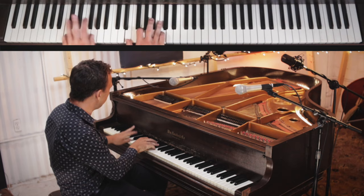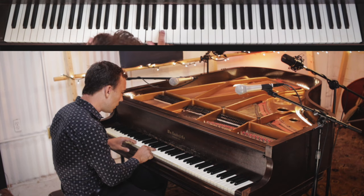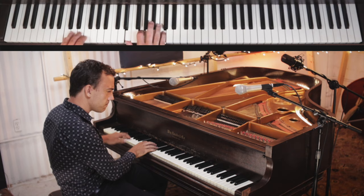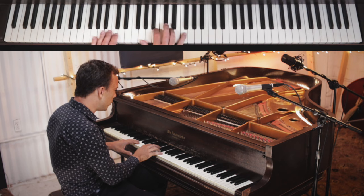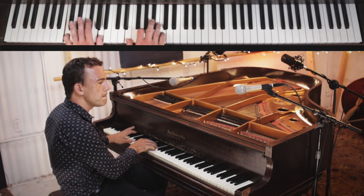When we move up to the F chord, the right hand has moved up. So we're playing A and C and F, voicing the chord like this. Then back down to C and G. We're playing the G chord with our thumb on the G, second finger on the B, and fourth finger on the D.